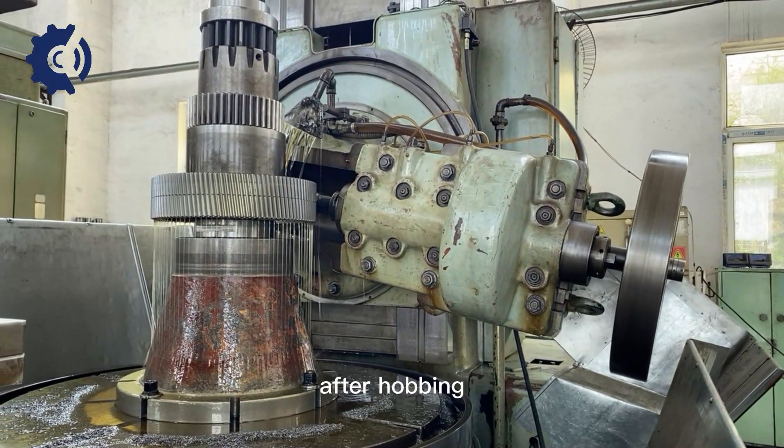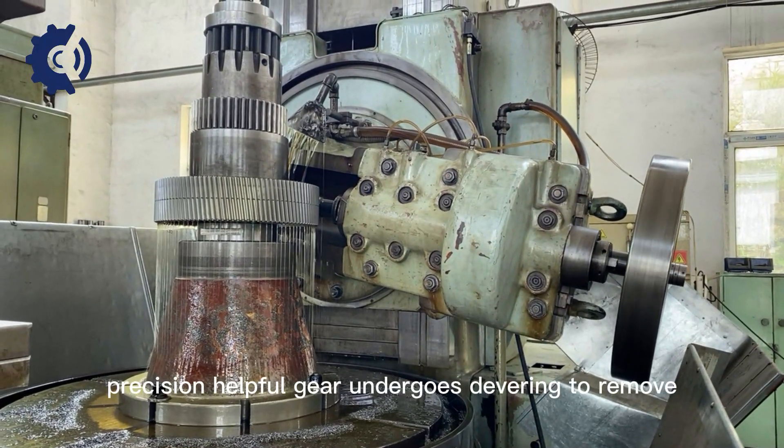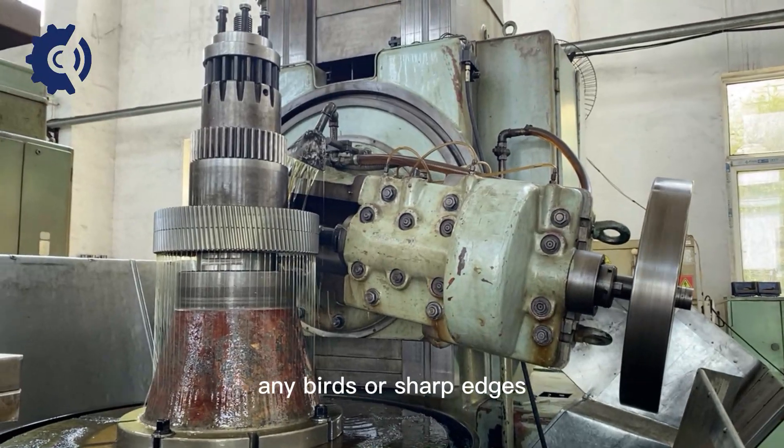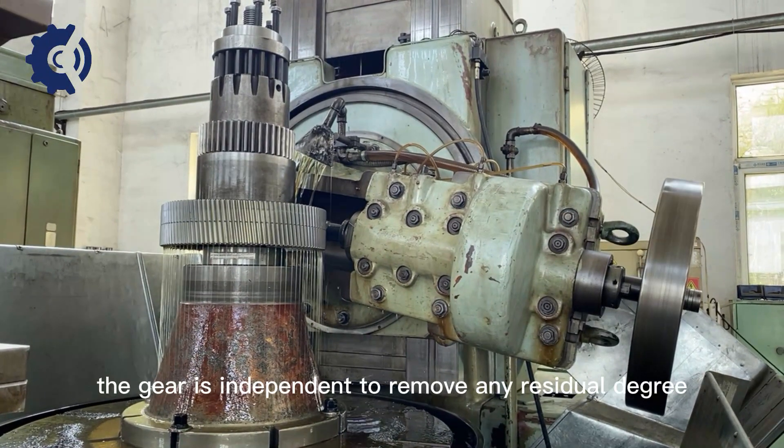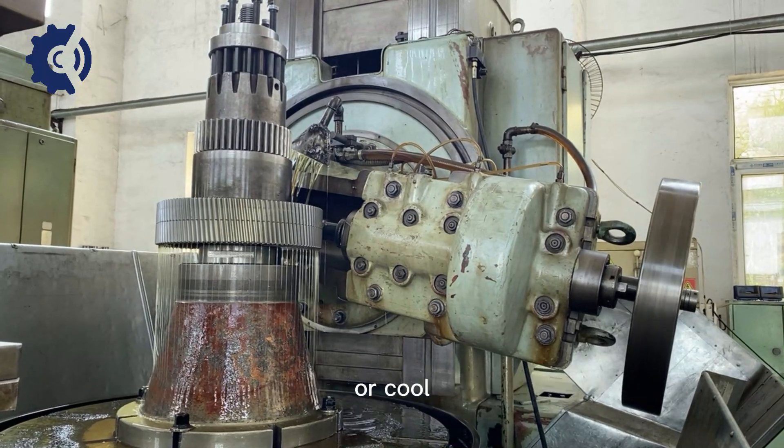Deburring and cleaning: After hobbing, the precision helical gear undergoes deburring to remove any burrs or sharp edges. The gear is then cleaned to remove any residual debris or coolant.